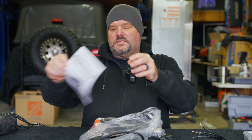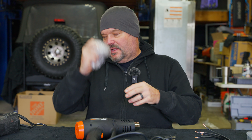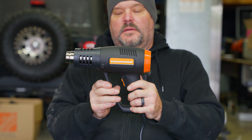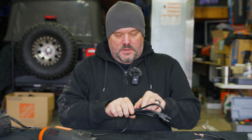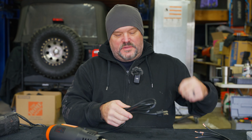Got our Warrior directions right there — we'll leave those out. Got a nice protective bag. It's kind of sleek; it says Warrior on both sides. It looks like a pretty standard heat gun, so we'll go ahead and get started.